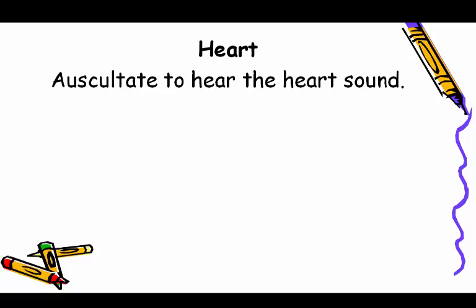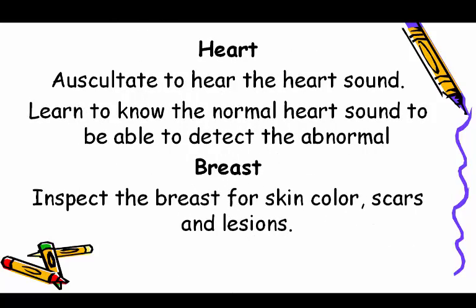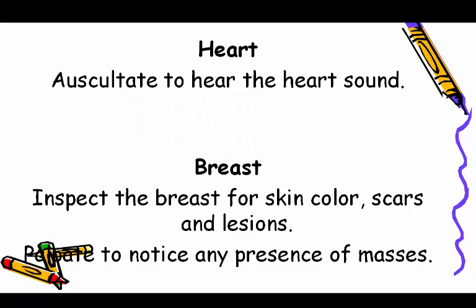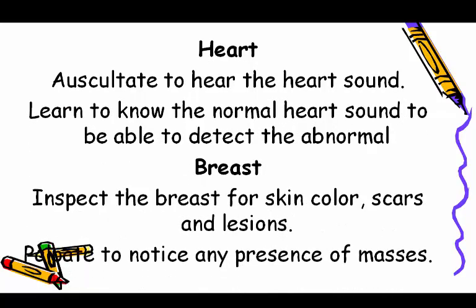Heart: auscultate to hear heart sounds; learn to know the normal heart sound to be able to detect abnormal ones. Breast: inspect the breast for skin color, scars, and lesions; palpate to notice any presence of masses.